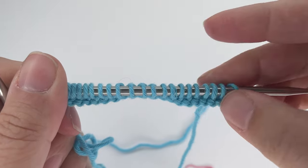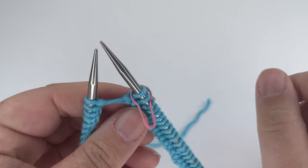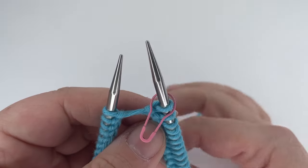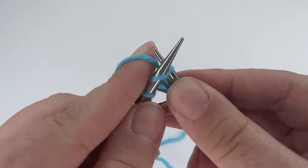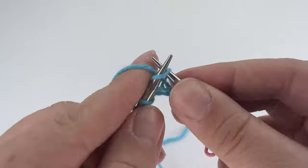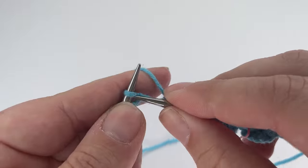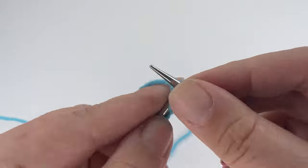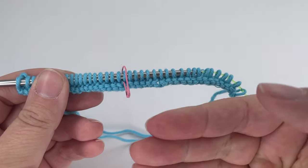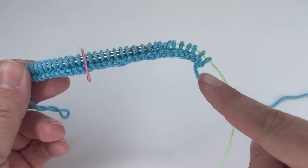After knitting 20 stitches, if you want to, pop your stitch marker here — this marks the halfway point so you know when to do your decreases. It's not obligatory; you can count stitches if you prefer. Then carry on and knit the final 20 stitches to the end of your row. There we have our first row knit all the way across — this side is our wrong side.